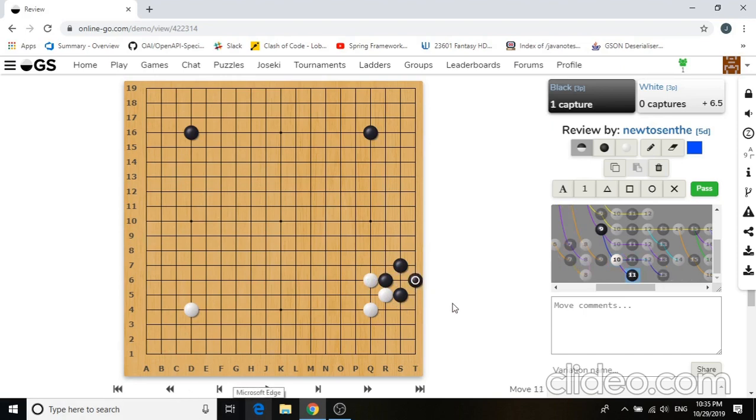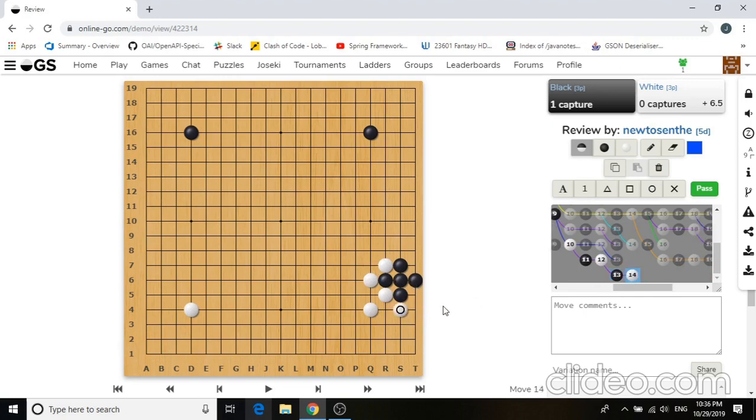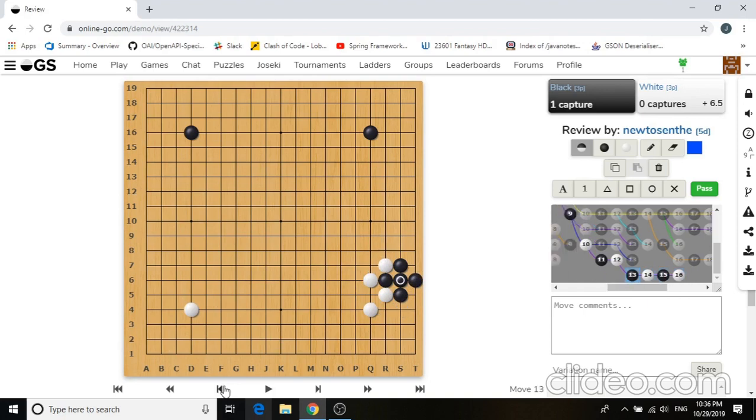So the correct move is for black to capture. Now you might be wondering how is this okay for black when white ataried? Well, since we're at the beginning of the game, it's really hard to find ko threats. So black cannot really fight this ko, nor can he connect. If he connects, the simplest thing white can do is to enclose again, and it's pretty similar to the previous position — black pretty much has to play this and white gains a nice outside influence, with all black's stones squeezed together on the first, second, and third line. It's really not a good continuation for black. So black is really left with one choice, which is the flipping atari. And now white needs to take this stone.